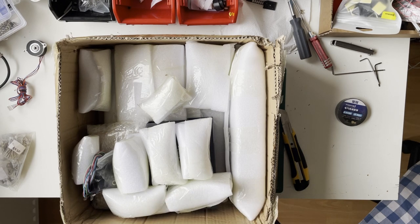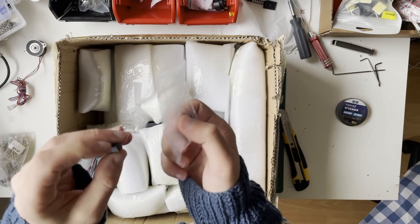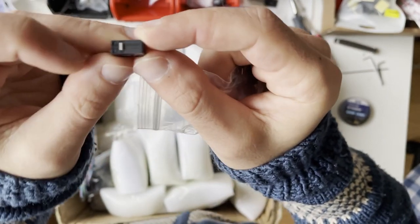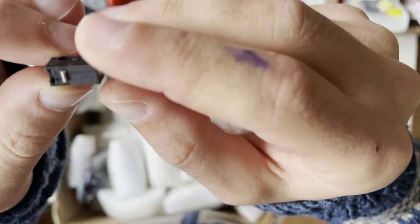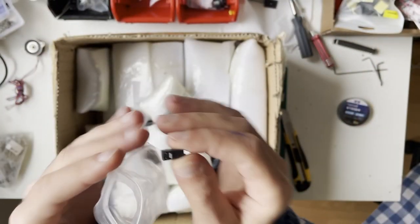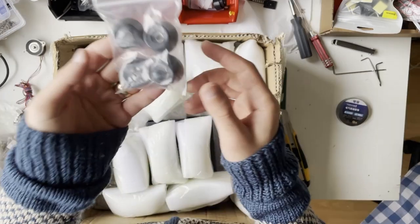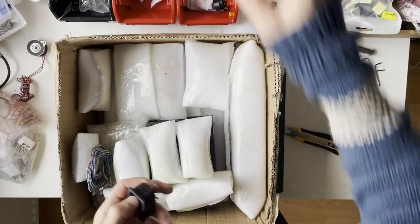There's a nice Omron switch, but it doesn't have a lever. It's written Omron on it — I'm not sure if it's genuine Omron. I'm not sure whether the Micron uses the switch without a lever or not. There are also feet for the printer.